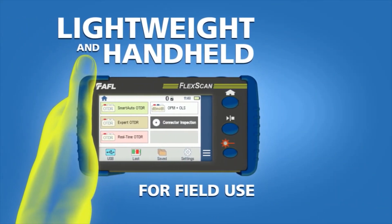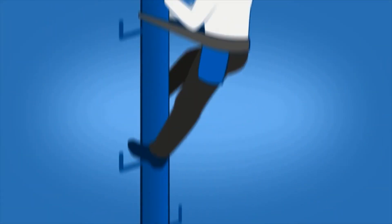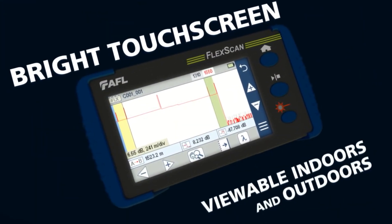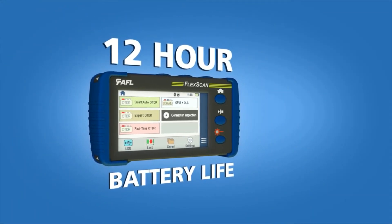FlexScan is lightweight and handheld for field use. Its rugged design can endure any environment, from aerial to underground, and its large bright touchscreen display can be easily viewed indoors and out. All-day testing is no problem with FlexScan's 12-hour battery life.